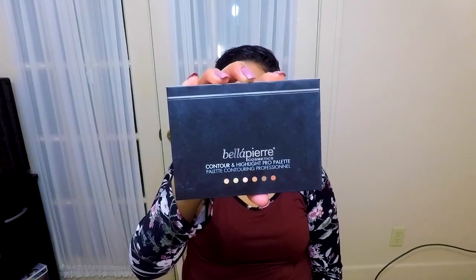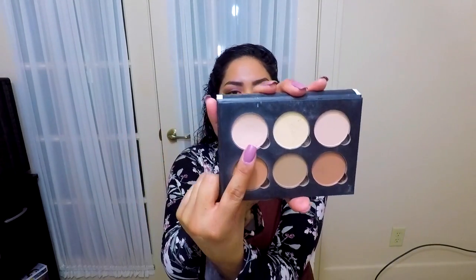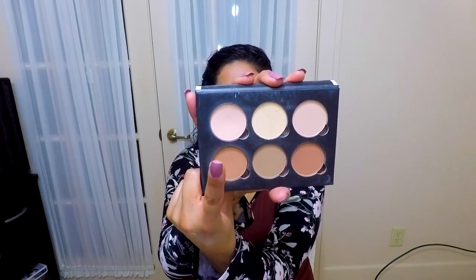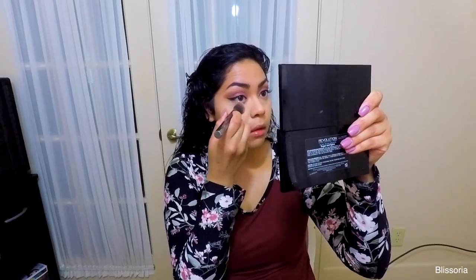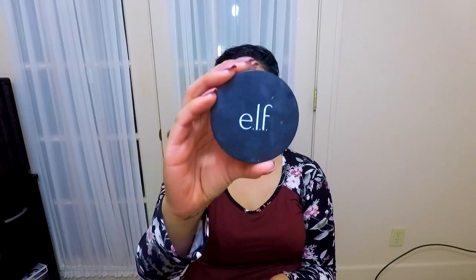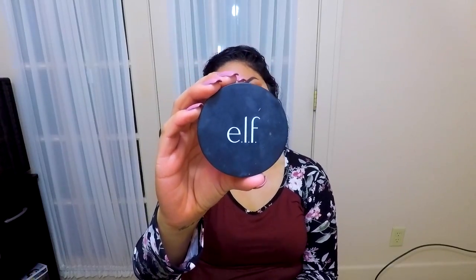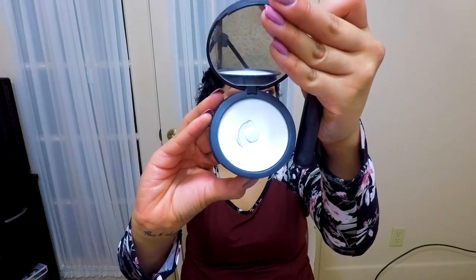Next I'll be taking my Bella Pierre contour and highlight pro palette and taking that first shade to set the concealer on my under eyes and also applying it to the center of the face. Then I'm taking my ELF HD clear powder and applying that all over the face just to set my foundation.